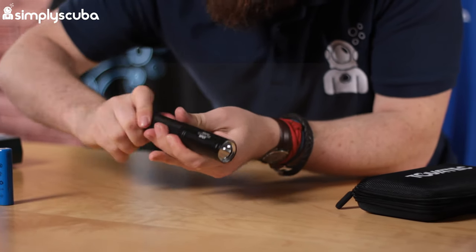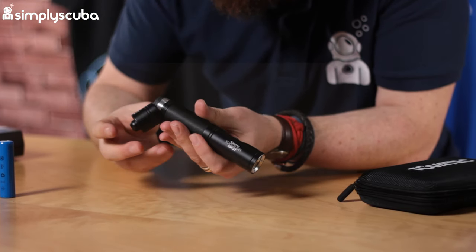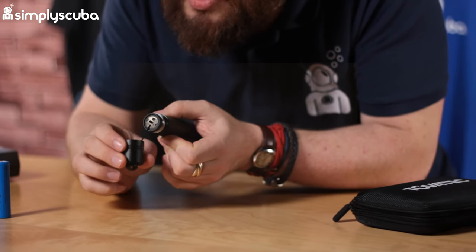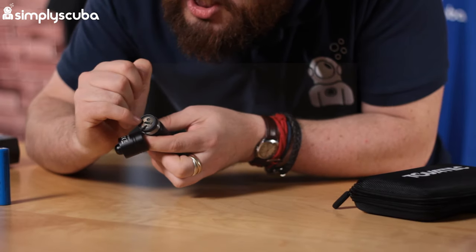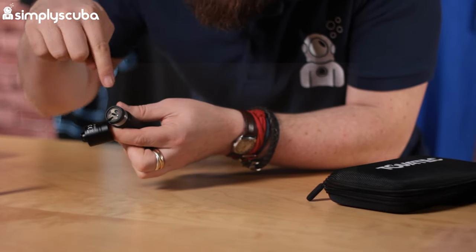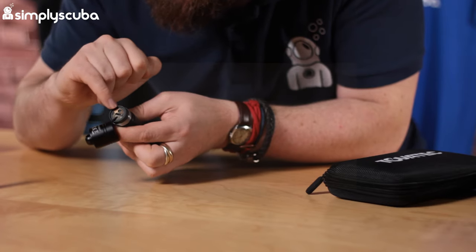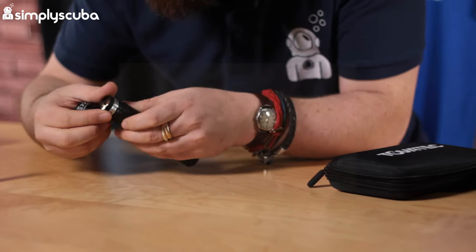Unscrewing the battery cap — it's held on with a little bungee. This is getting more and more common: you can charge the battery inside the torch. There's a USB port — plug that in with the cable, plug the other end into a powered USB port and it will charge the battery inside the torch, so you don't need a separate cradle. There's a little LED indicator at the top that tells you whether the battery is full or not.